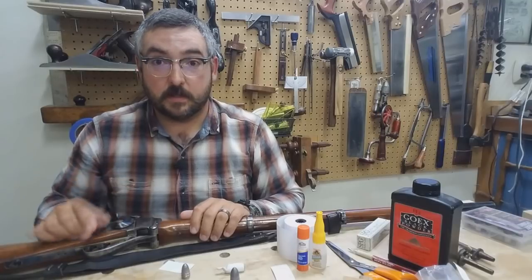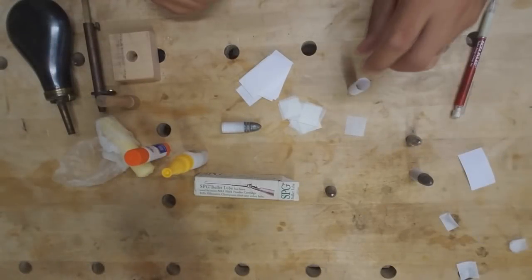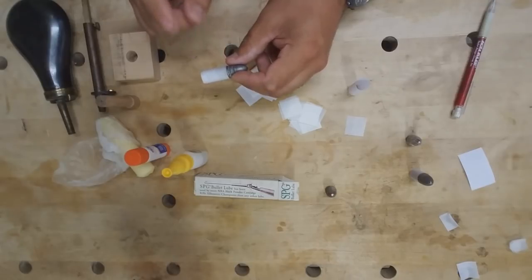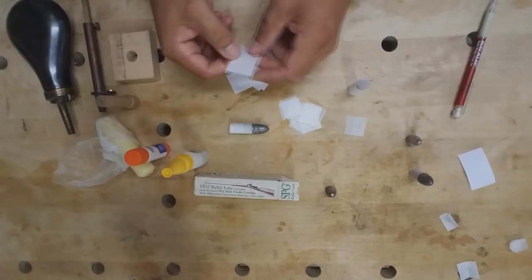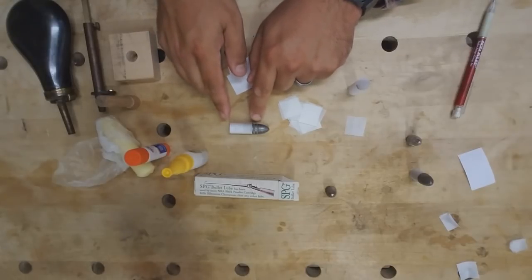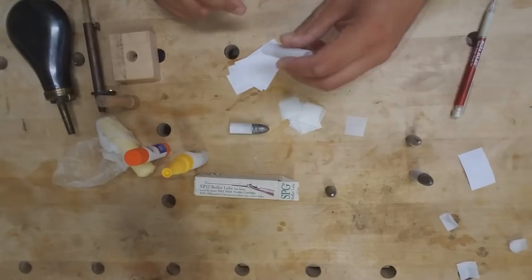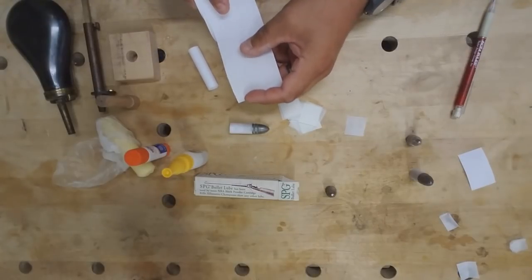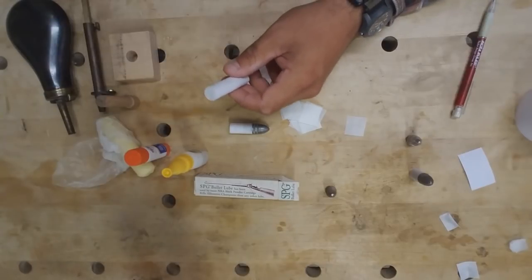With that, let's get started. For this particular round we use 60 grains of 2F GOEX. To have a cartridge this size it's two inches wide and an inch and an eighth tall. If you need to change this — which you should test in your rifle to see what works best given your bullet, powder charge, and chamber dimensions — I'd recommend making some test tubes first. If you're using receipt paper, cut them to two inches wide but don't trim them down to final size yet.